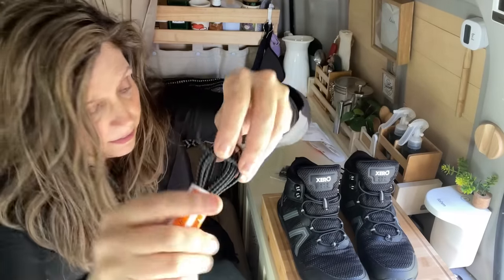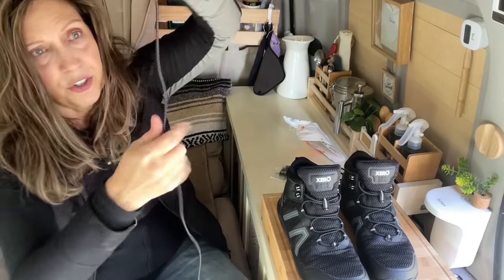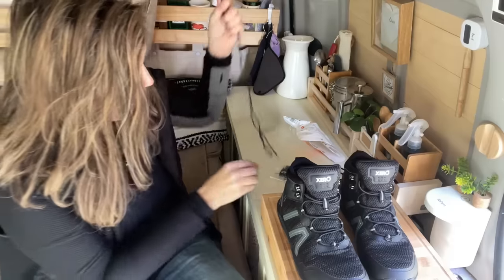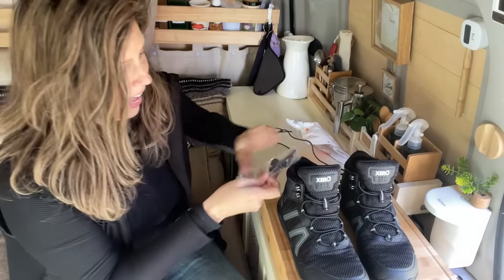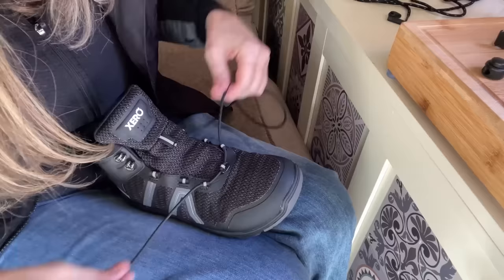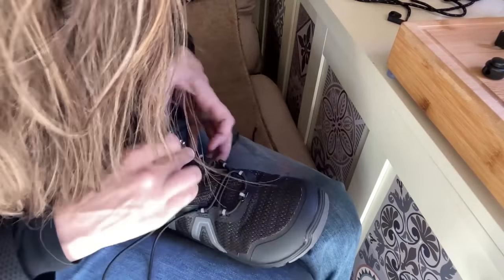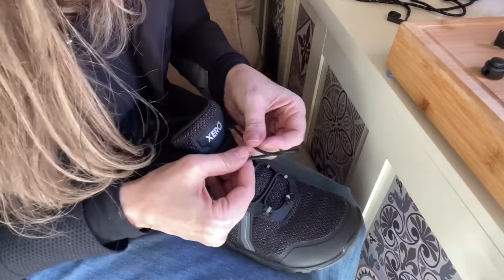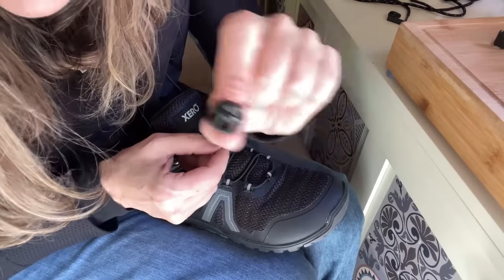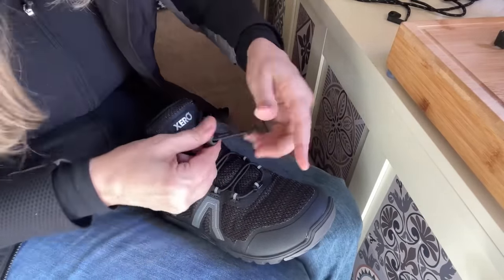These are the ties and they look like shoelaces but they're stretchy. It comes with this little kit, and you basically lace up your shoe as you normally would. Once you have them all measured to your liking and set, there's a little stopper that allows you to tighten and loosen the laces, and a little cap on the end.